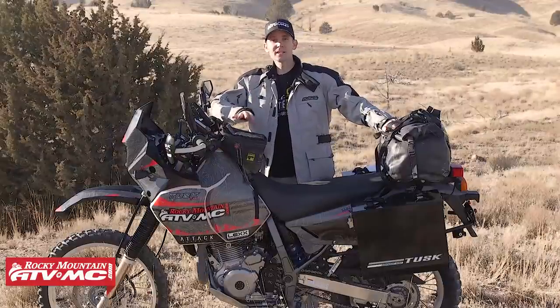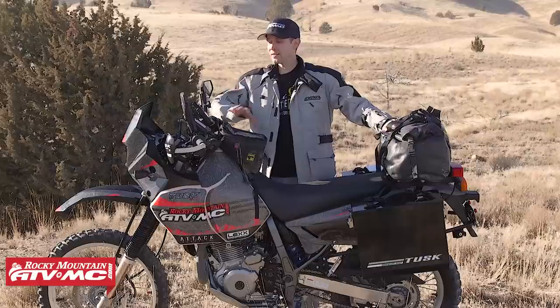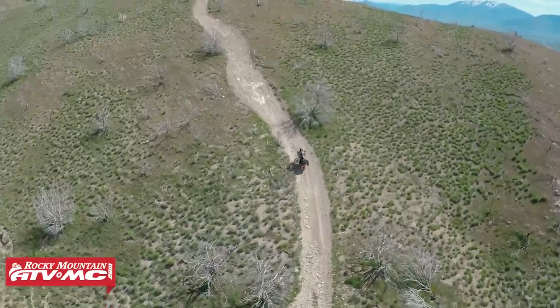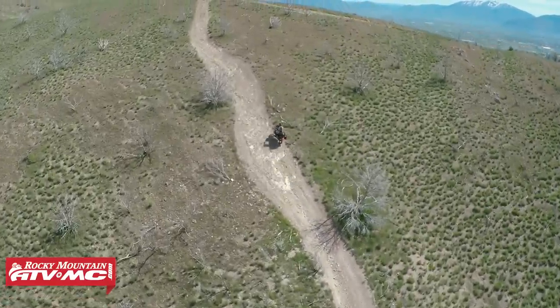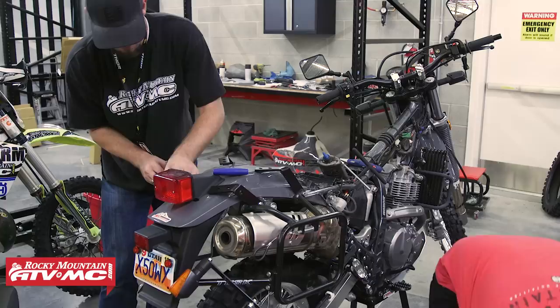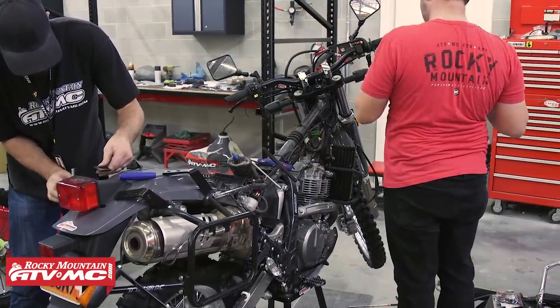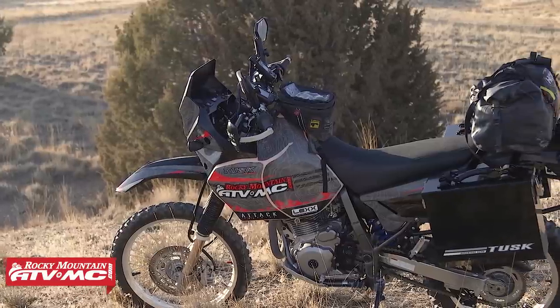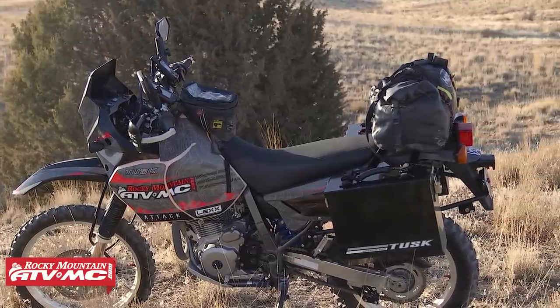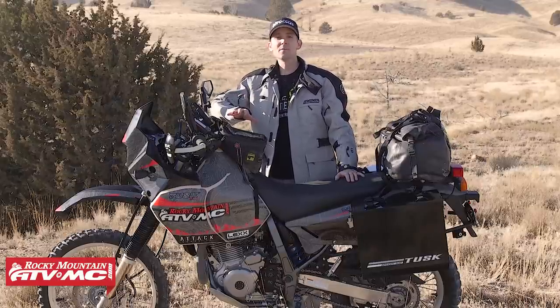A lot of guys are going to be comparing this bike to the KLR650. Having owned both, they're both great adventure bikes. I can tell you that the DR is built a little bit better for off-road, and the KLR is built a little bit better for the street. Both make great adventure bikes, so it just depends on what you're doing and what you prefer. We've done a lot of different things to this bike to make it an awesome adventure bike, and it really did turn out good.